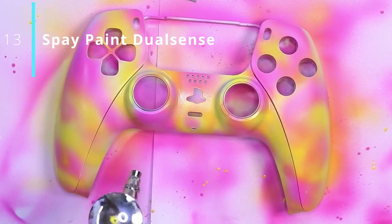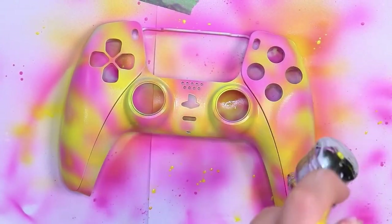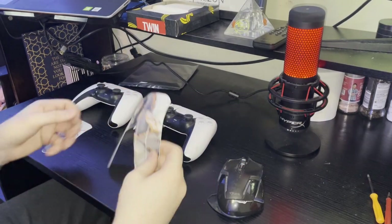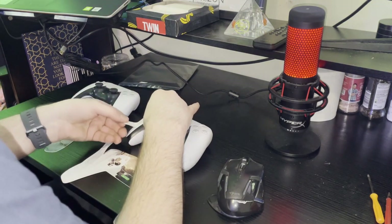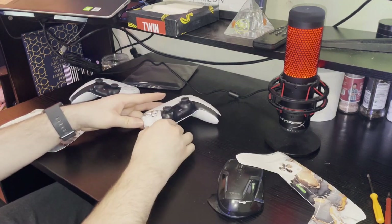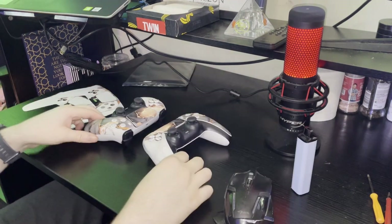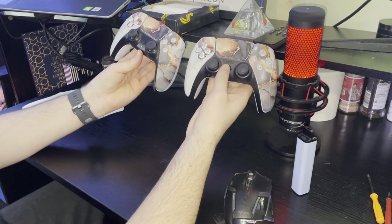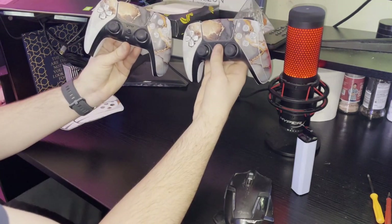Number 13: if you're brave enough you can disassemble your controller and spray paint it, or you can hand paint it if you're really really brave - I've seen some talented individuals do it but I am not one of those. Number 12: if like me you're feeling less brave, you can buy these decals for the DualSense that just stick on. I have my DualSense and the decal here, so I'm just going to clean it off. That was incredibly tedious but I managed to do it - when you're doing it you just want to make sure you use your whole finger to push the stickers down so there's no gaps or air bubbles. I'm really happy with how they turned out, I think they look really good.